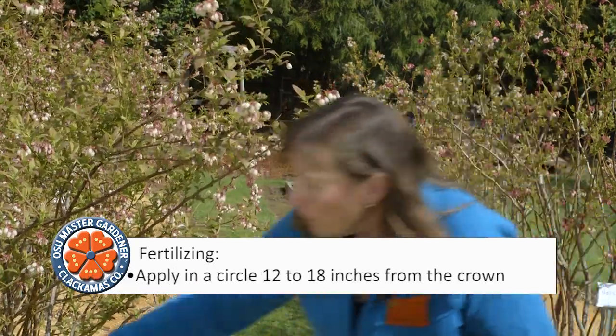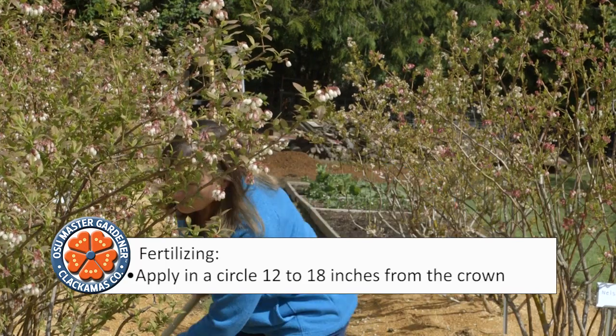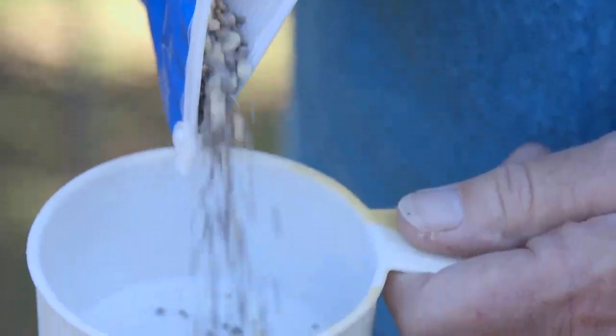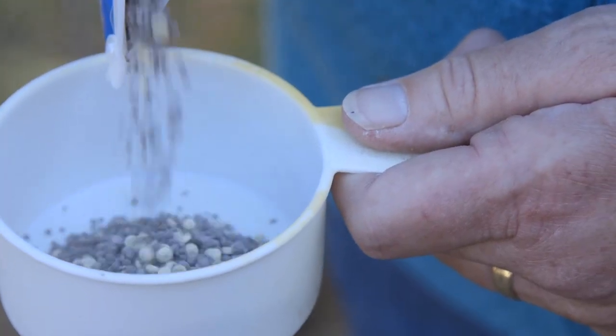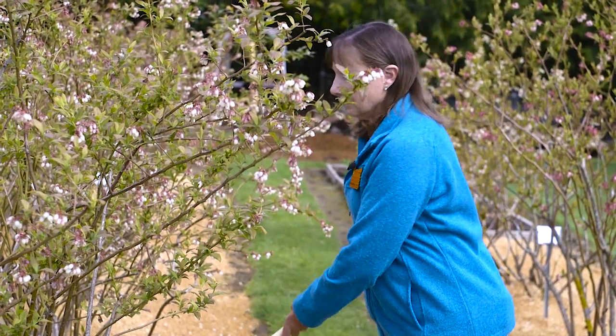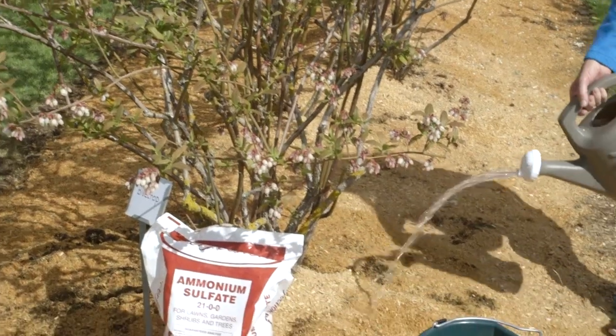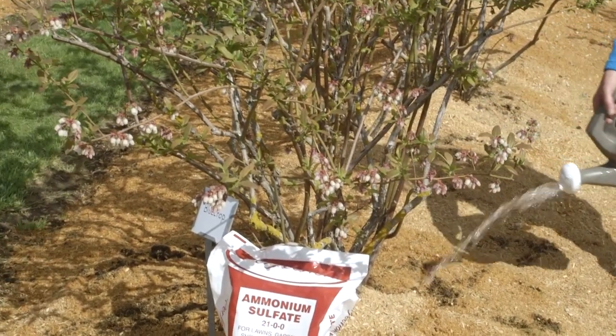To apply the fertilizer, first you need to rake back the mulch around your plant in a circle. Apply it in the circle all the way around the plant, then cover the fertilizer back up with the mulch and make sure you water it in thoroughly.